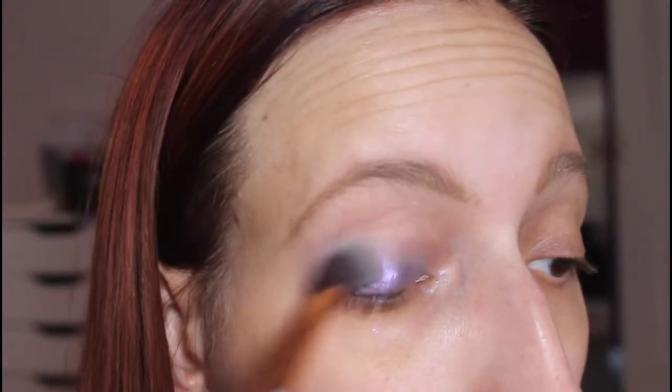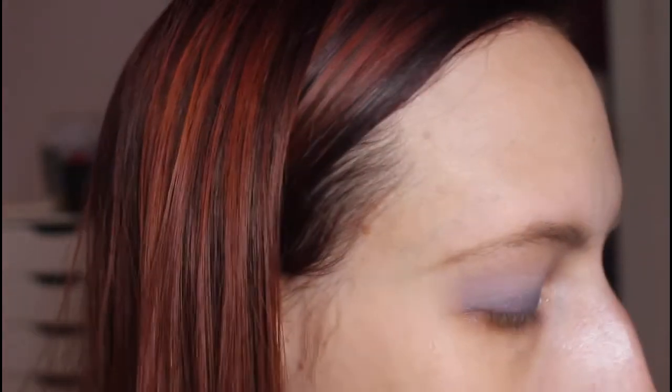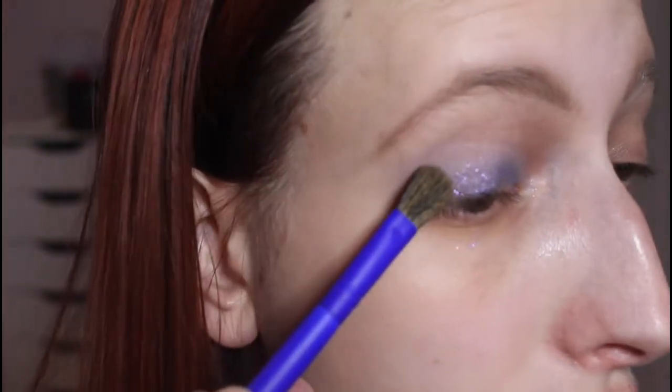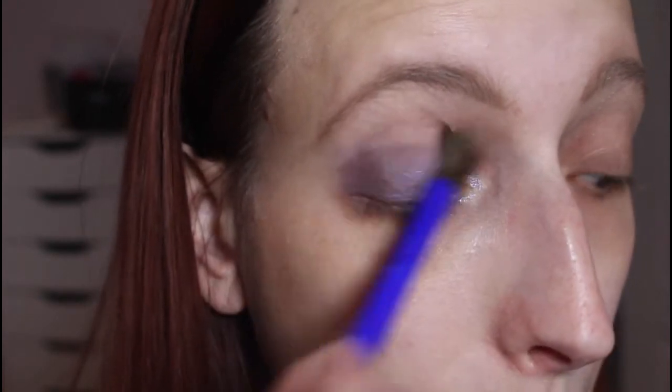Then just taking my crease brush and going back in, fluffing it out and blending. Then I'm going to take a smaller brush and go in with the shade Marquee in the outer corner just to give a little bit of definition on top of that shade, blending as much as I possibly can.